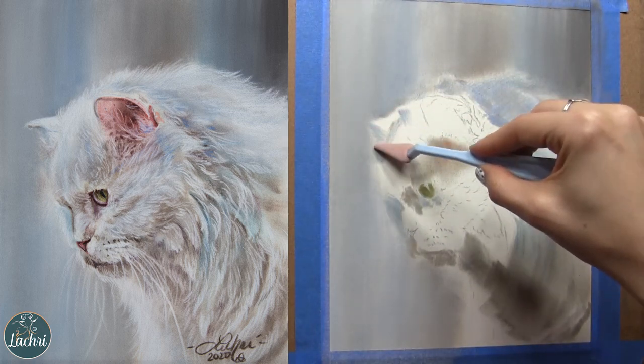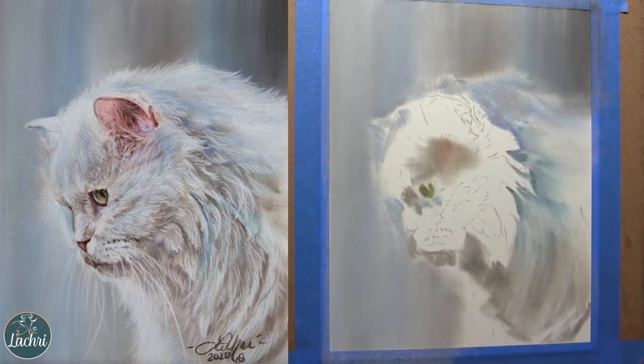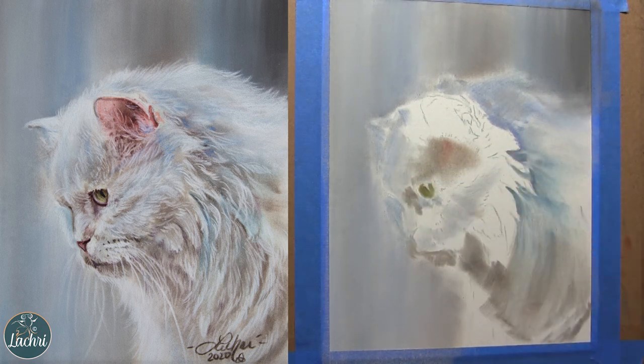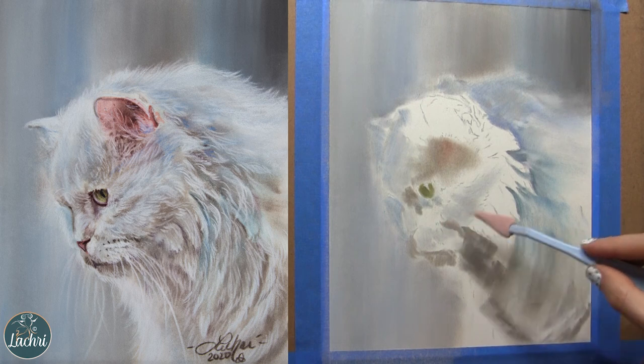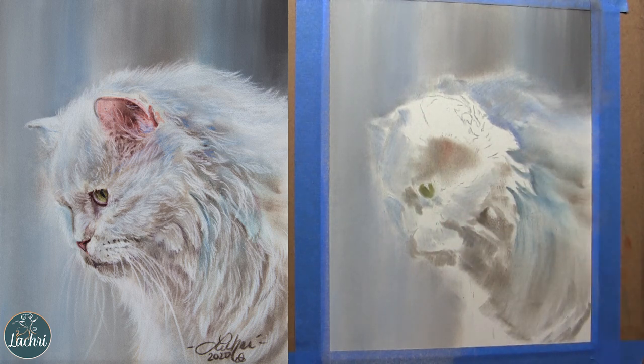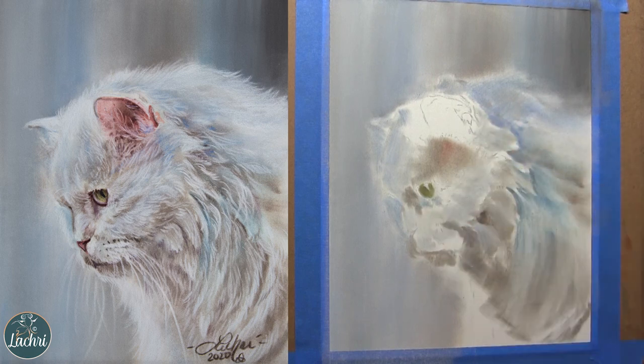Look how dark I need to go here so that the white, when I come back through with it later, will really show up. I can be pretty messy — it's not a big deal if I go too dark in one area. I just need to block in some of these darks.